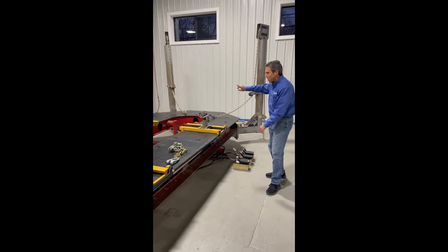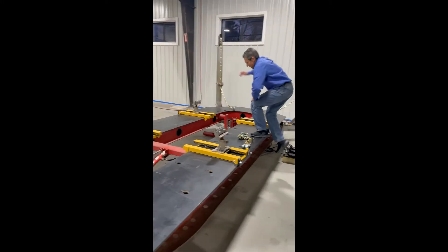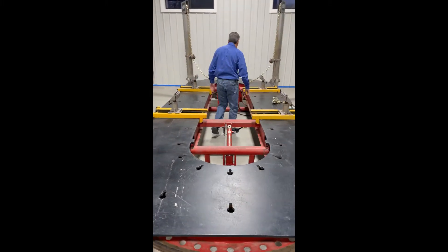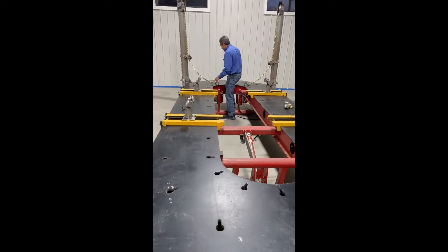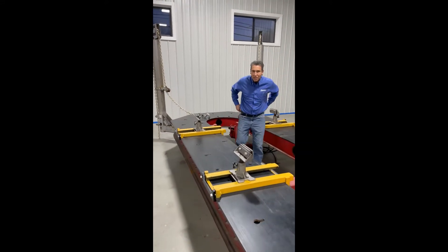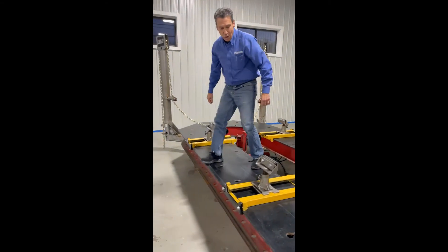Nothing on the floor, so if you want to go underneath it on a creeper, you can go underneath on the creeper. It also has a lot of access up and down the machine where there are no crosshangers on it, so you can get on the machine pretty easy and get underneath it pretty easy if you want to.